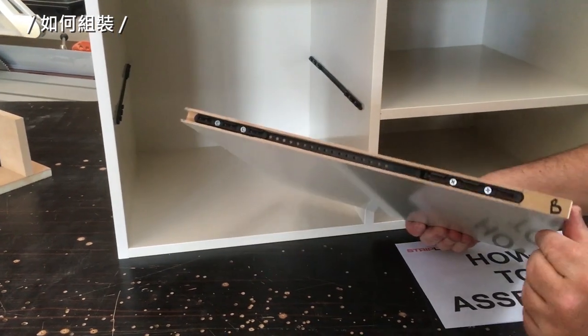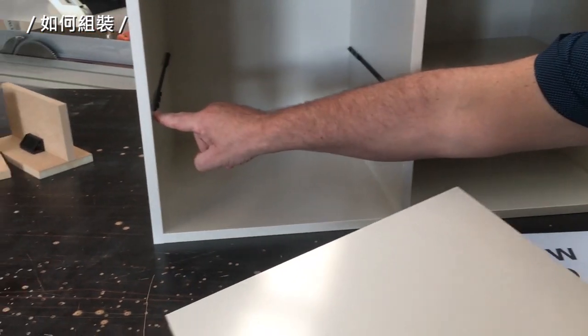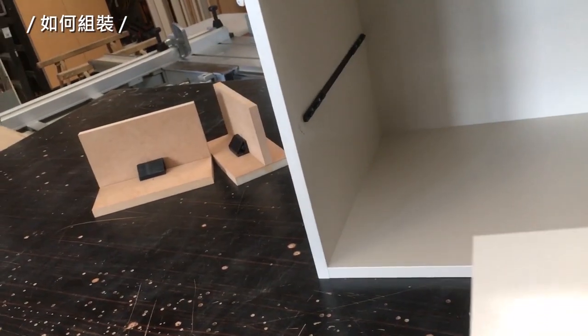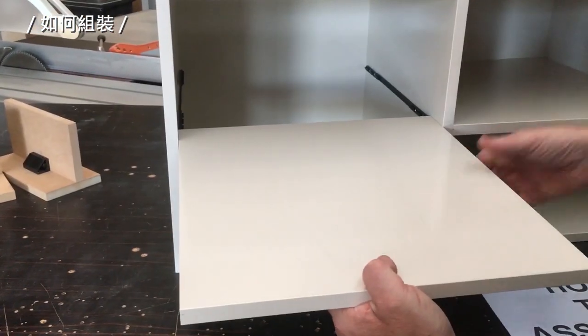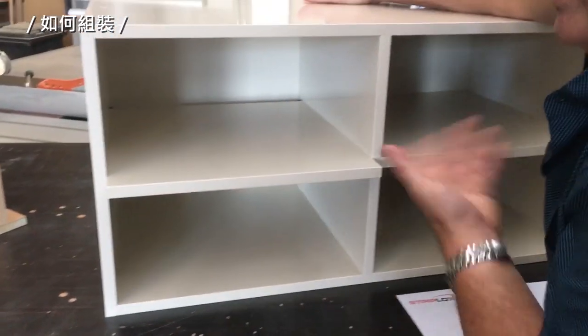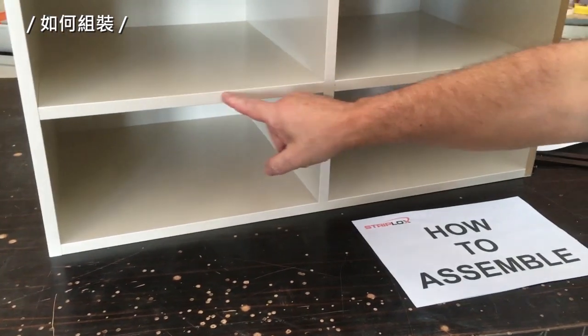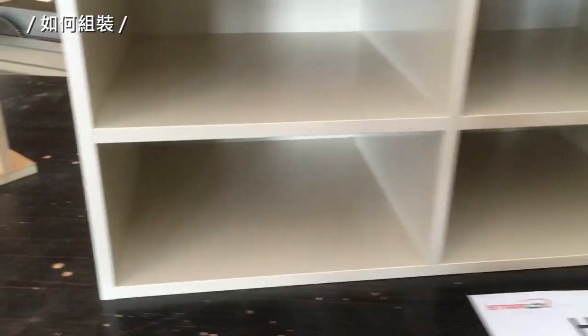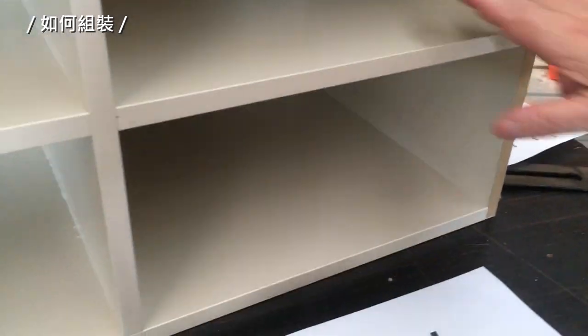Our second shelf is set back 35 mm on both sides — it goes into position, slides in, grips, and then locks into place. Now we have two shelves parallel to each other, with no panel 32 system, and it's locked.